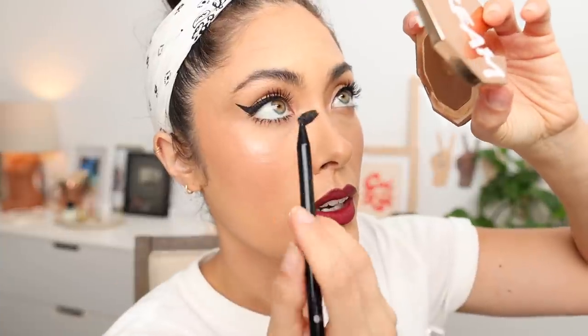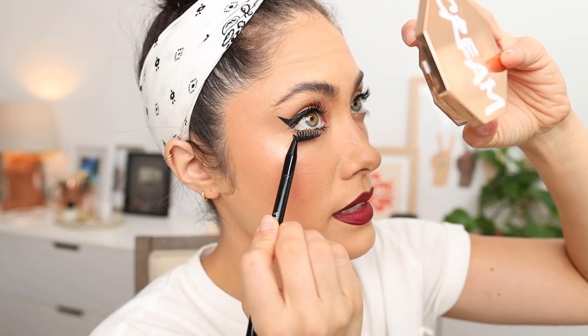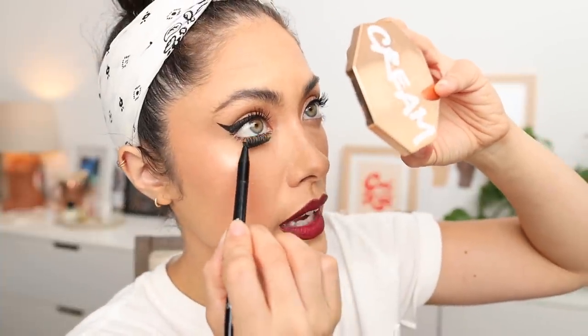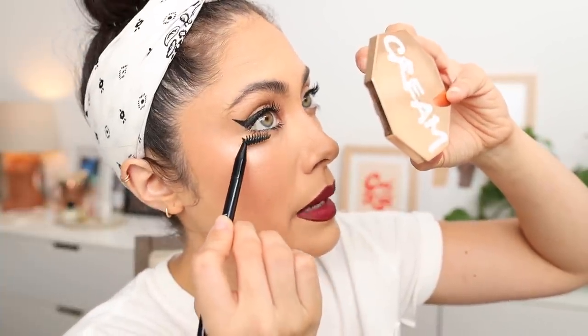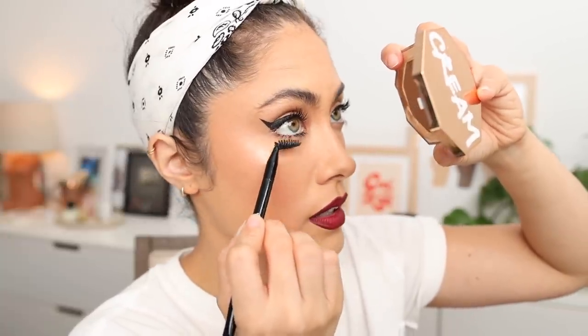So now what you want to do is grab a clean spoolie brush. This is tip number three. You're going to go from underneath and lift. This is going to lift the lashes so they're not physically touching your under eye, but it's also removing any excess mascara that might be underneath the lashes at the very tip, and in return it's going to help prevent that transfer underneath your eyes.